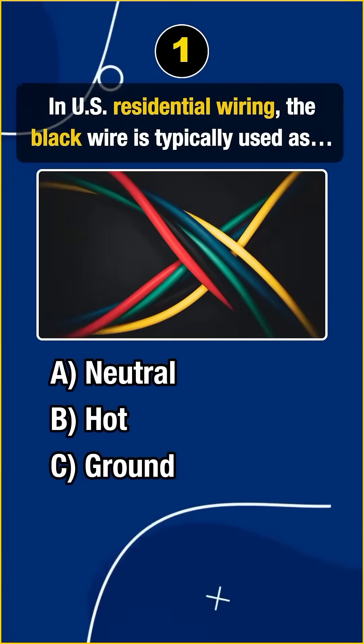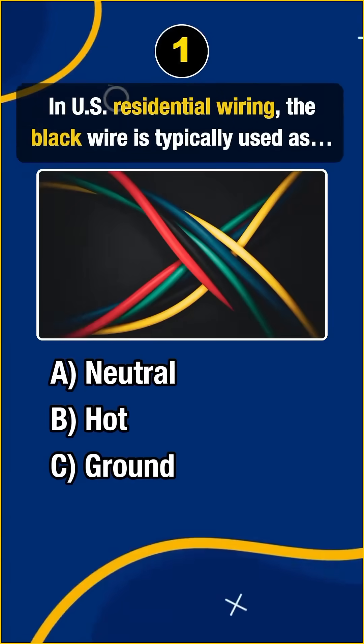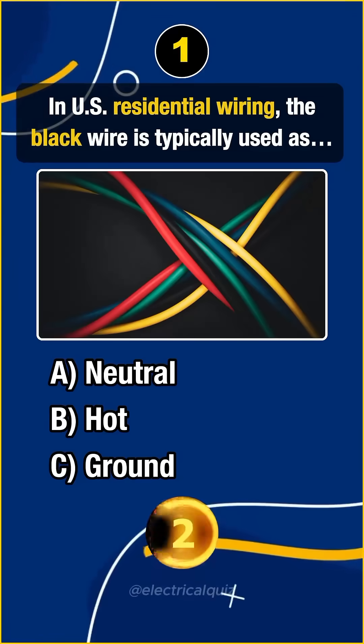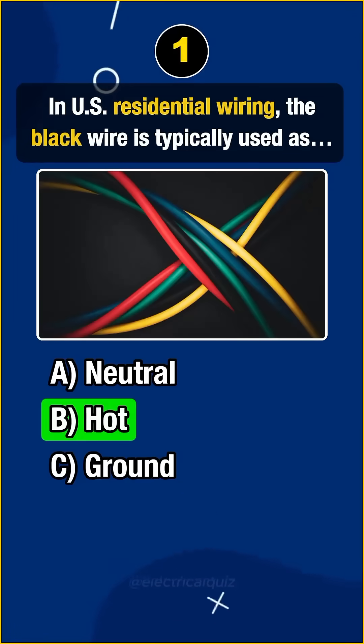Question 1. In U.S. residential wiring, the black wire is typically used as... Answer B: Hot.